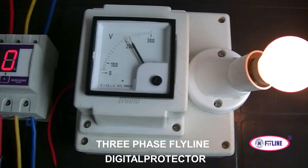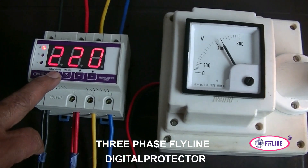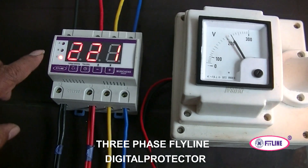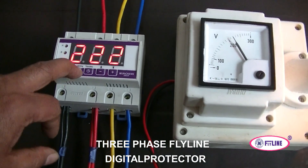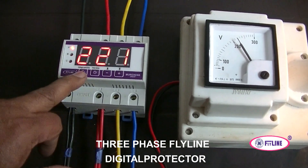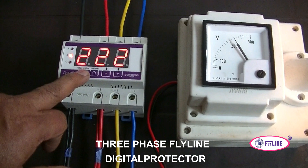You can see four DIP switches. If you press the first DIP switch, you can switch on phase one, phase two, and phase three, and the similar voltages are displayed on the display screen. You can see phases A, B, and C — all voltages are set and displayed.